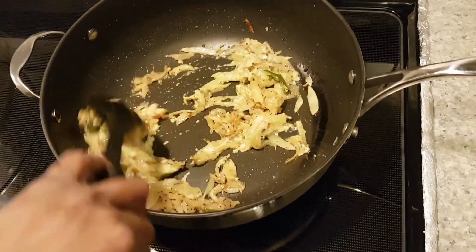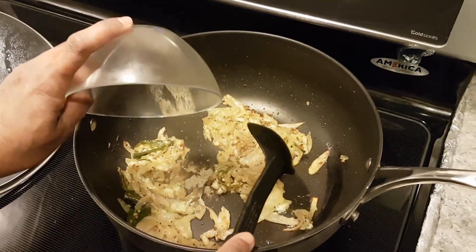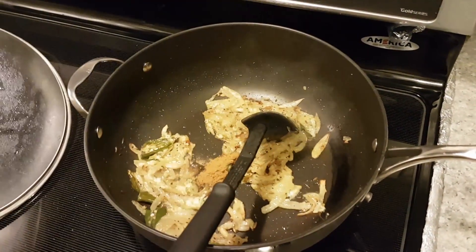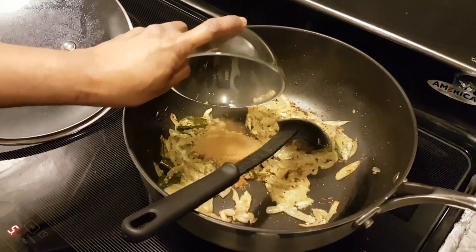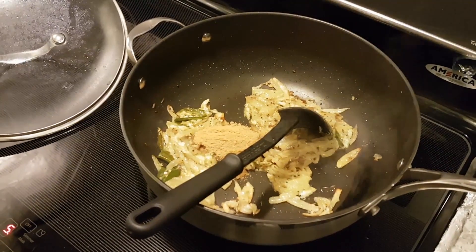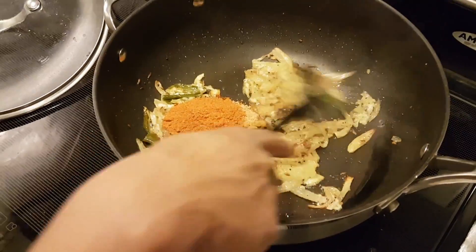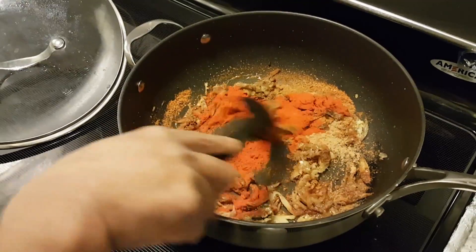Mix it well. Now start adding all other spices one by one: pepper powder, cumin seeds powder, coriander powder. Mix it well after adding each spice.